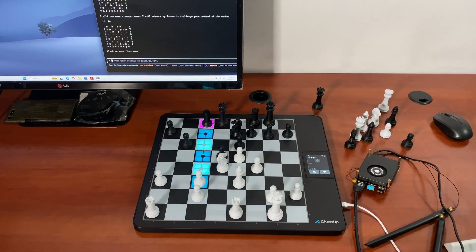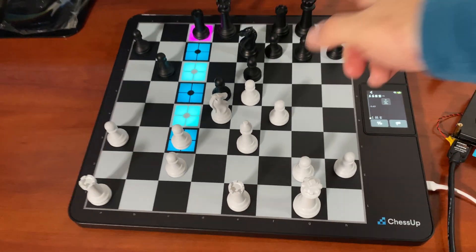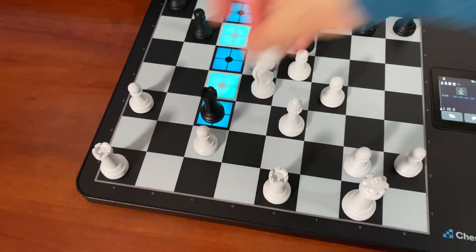I'm just going to stop it there. There's no point to continue — it dropped the queen, and this is going to drop right there.